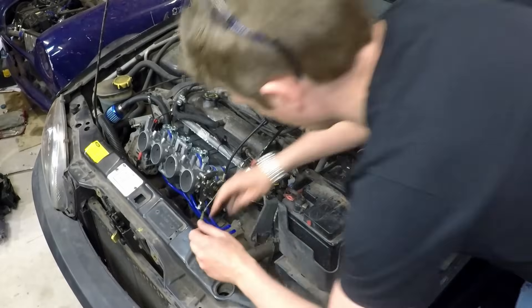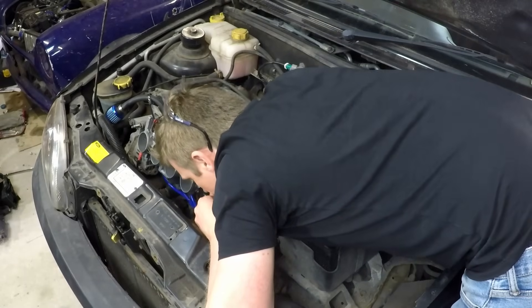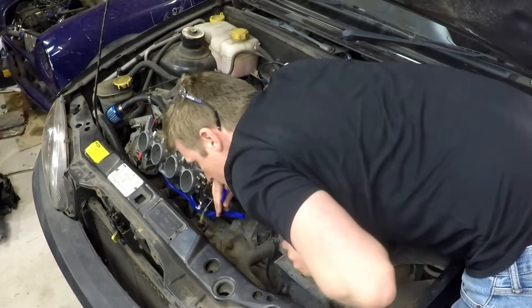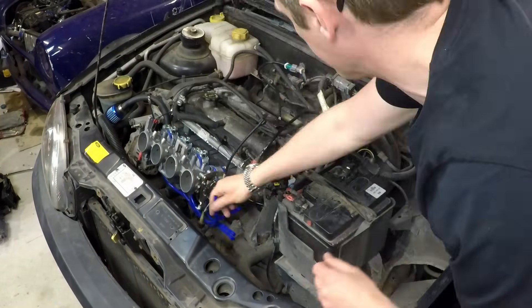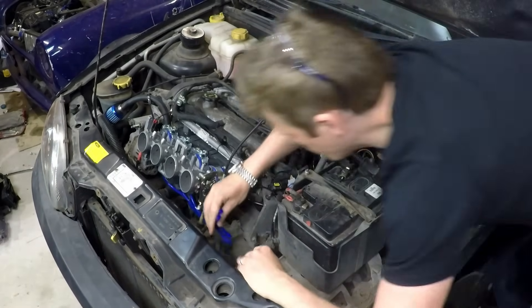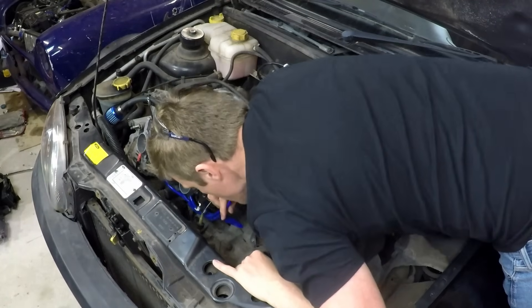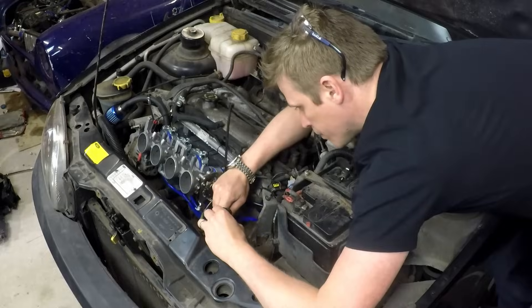Tracking these down was easy using my patented tongue technique, which is where you take a very sensitive part of your body, put it over the hole, and see how hard it's being sucked. Yes, I really did this. Yes, it told me that I had decent vacuum on all four runners, and no, I was not tempted to try any other body parts - get your mind out of the gutter.